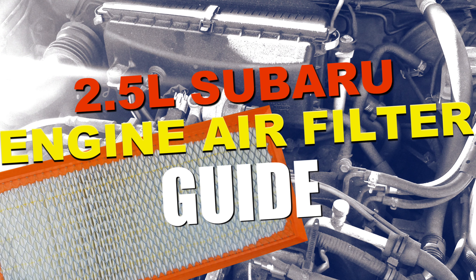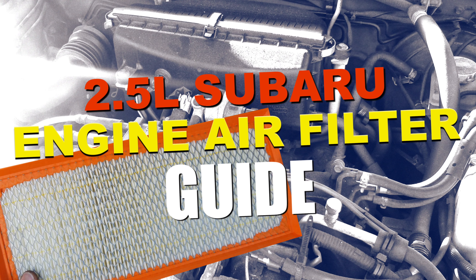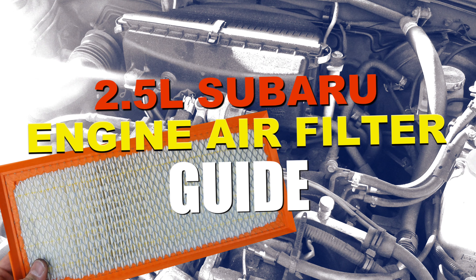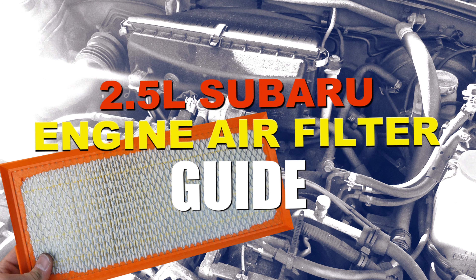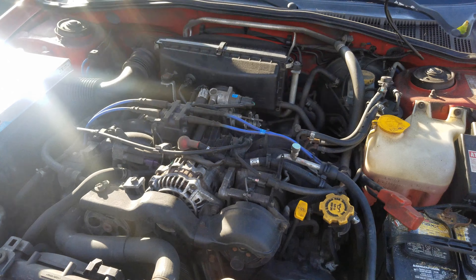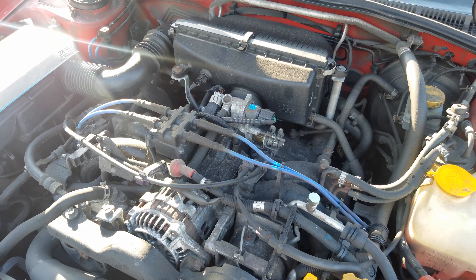What's up guys, today I'm showing you how to do an engine air filter replacement on a 2.5 liter Subaru. The exact car in this video is a 2004 Impreza RS. This video also includes what to do in the event that the filter doesn't fit, which I've heard is a common problem, so stay tuned.